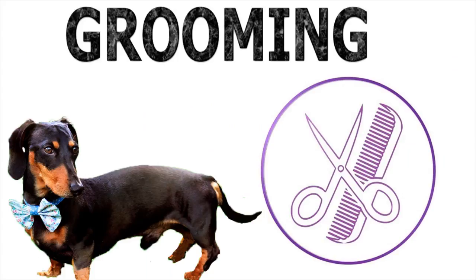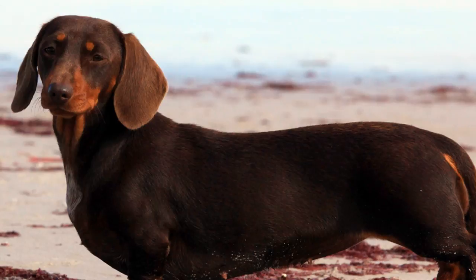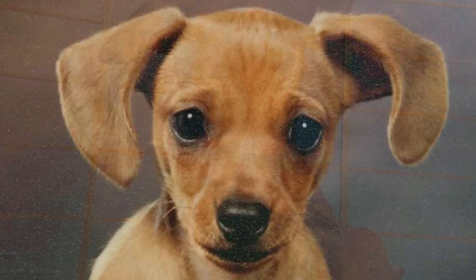Grooming. Generally, Dachshunds don't need much maintenance. If they're of the smooth type, they will require weekly brushing on their dense fur, while those of longer fur require more frequent care, mainly around their ears, legs, and under the belly. The cleaning of the ears and cutting of the nails and the brushing of the teeth should be done at least once or twice a month.